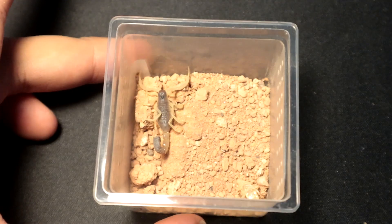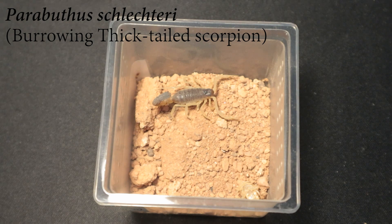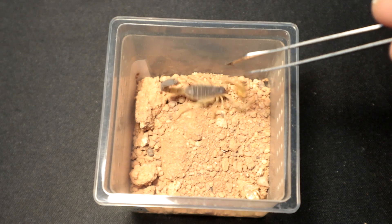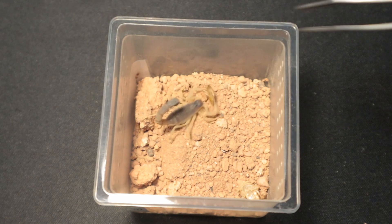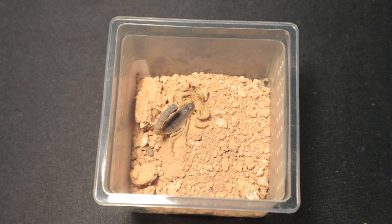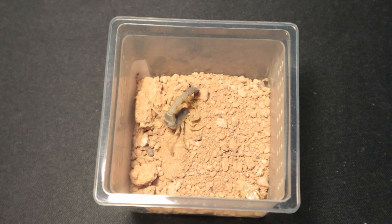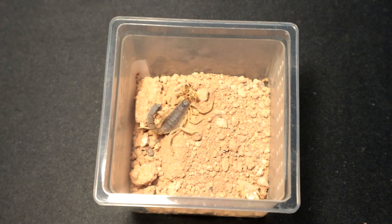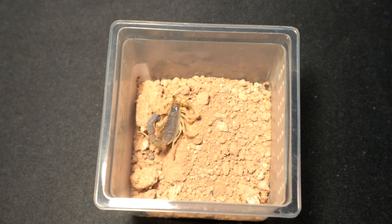Next up we have another Parabuthus schlecteri. Very fast. I'm getting them little snacks here and there because they still look rather chunky — you don't want to overfeed them. The worst thing to ever do to a scorpion or a sling in general is to overfeed your specimens, especially the younger ones. Not a good idea. Let's move on to the next specimen.